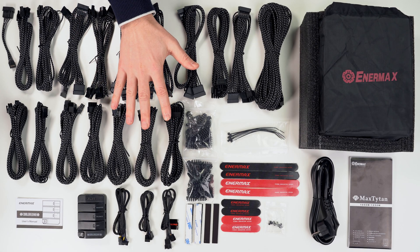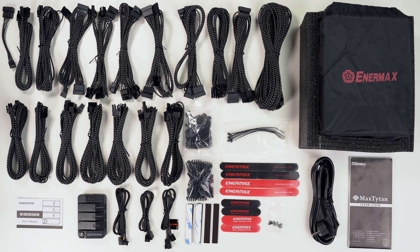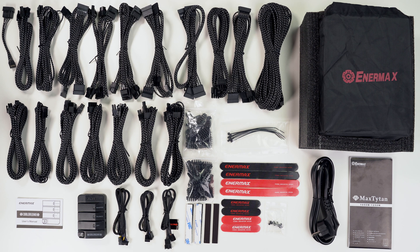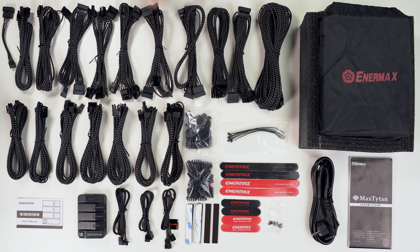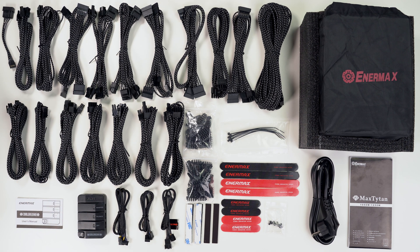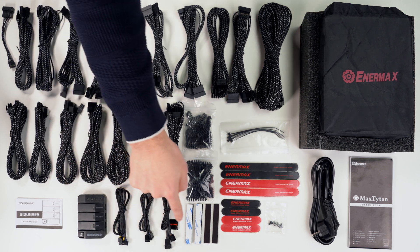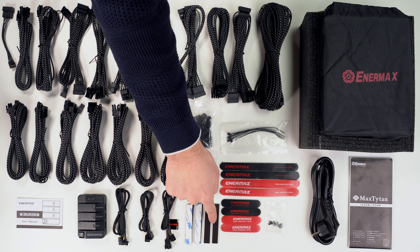This is all you get inside the box: a power supply in a branded sack — we'll look at it in more detail later — then 18 power cables, all modular and individually sleeved, 25 wire clips for 5 wires and 45 wire clips for 4 wires. There's also a Cooler Genie user's manual and a Cooler Genie, which is a remote case fan controller. Three cables belong to it, as well as two double-sided velcro stickers and two magnetic stickers.